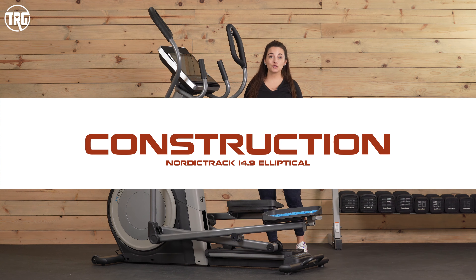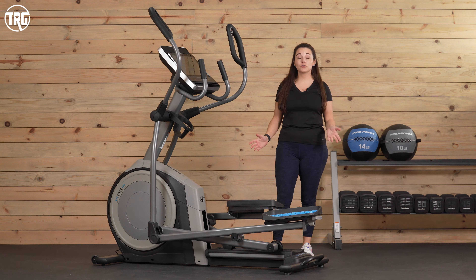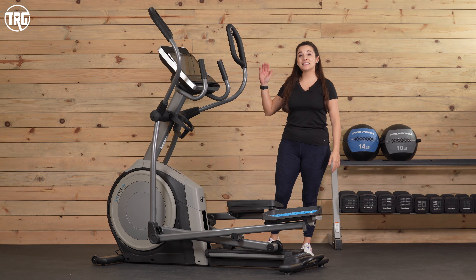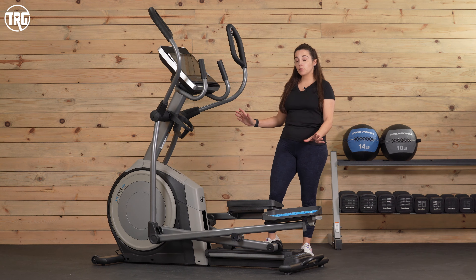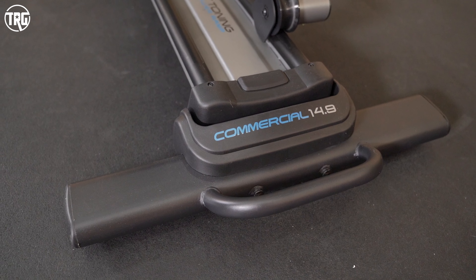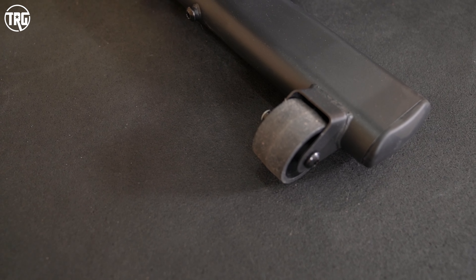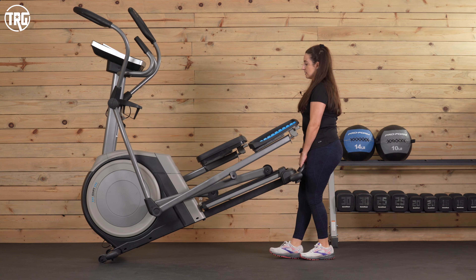Let's jump in and check out the construction. This is a fairly large machine, as most ellipticals are. Its footprint is 67 inches long, 29 inches wide, and 69 inches high. It doesn't fold up, so it will stay in your home like this. It's also pretty heavy — it weighs about 210 pounds. It can be moved around if needed. It has a rear handle to grip that's steel, and you can lift it up to engage those transportation wheels, so you can move it around fairly easily.